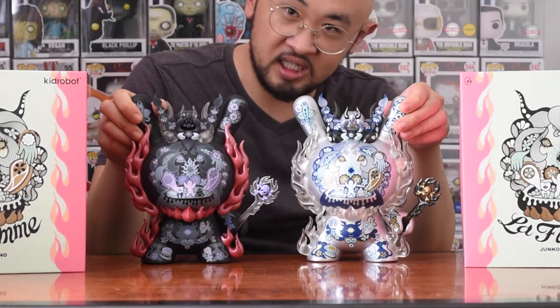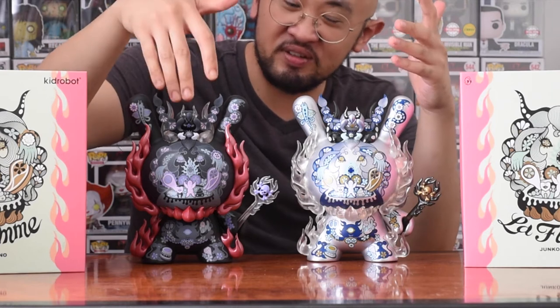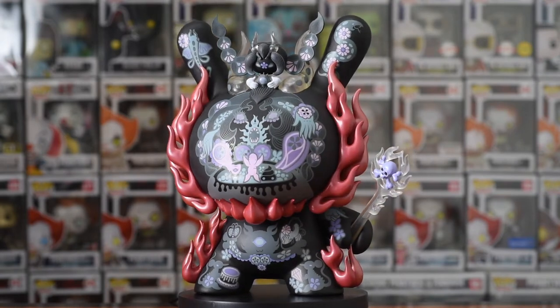I have two of these — they're identical except they come in two different colors. One is black and one is an ice version. It's called La Flame by Junko Mizuno, and this is what they look like. As you can see, there are loads of details — details on the eyes, details on the ears, there's even an extra bit on the top. I'll transition from black to silver so you can see the similarities and differences, which is really just the color.